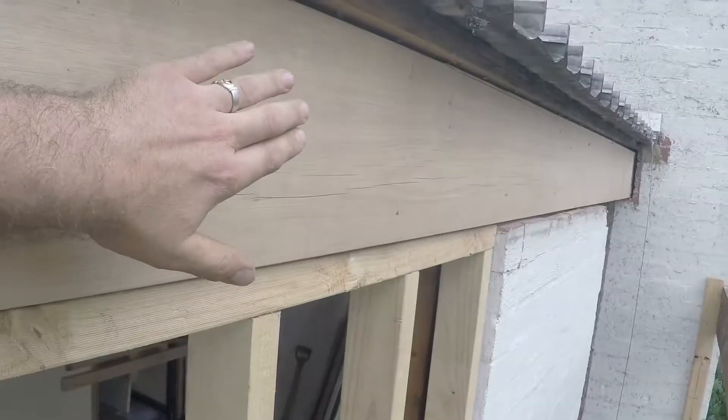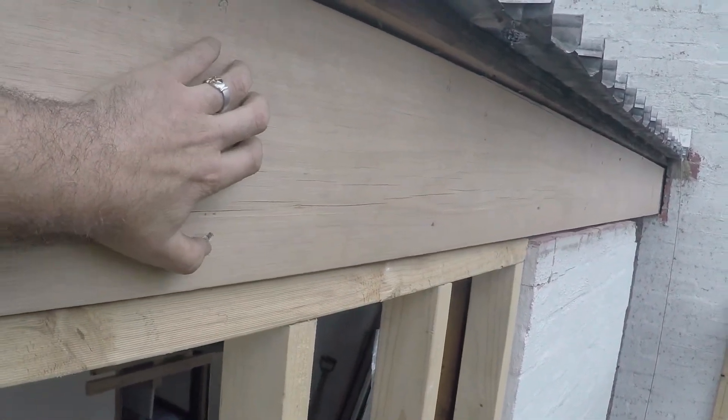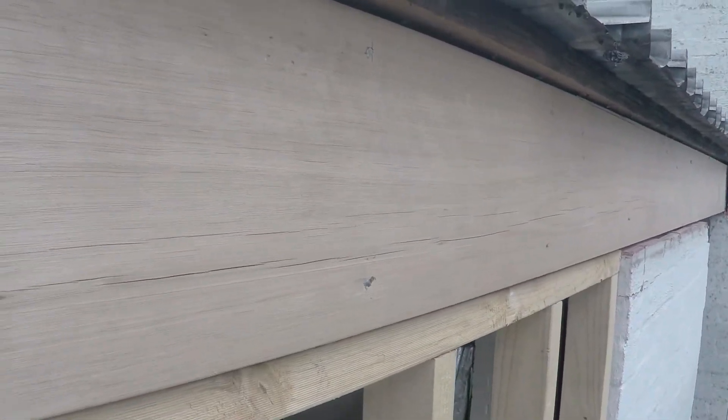I've also taken the precaution that later on, no moisture can get into this beam and swell it in a way where LVLs will move compared to a piece of hardwood.